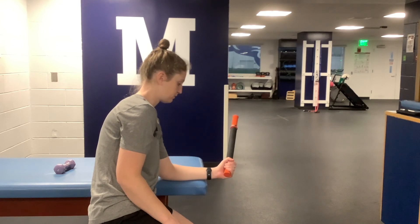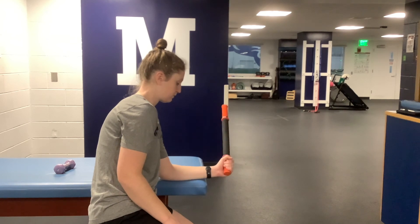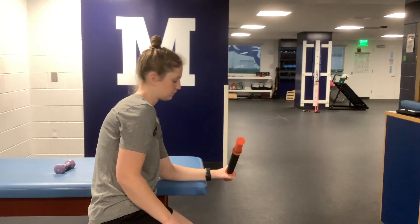If you feel the weight is pulling you too much, you may need to start with a lighter object or a shorter object so that you can have more control over the motion.